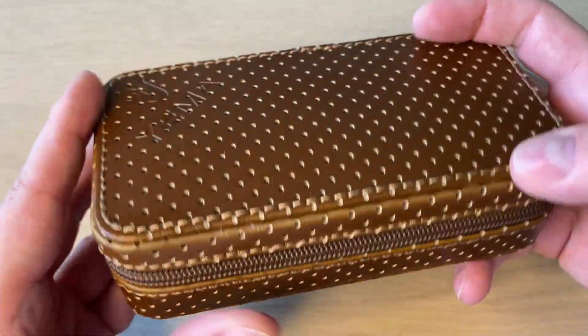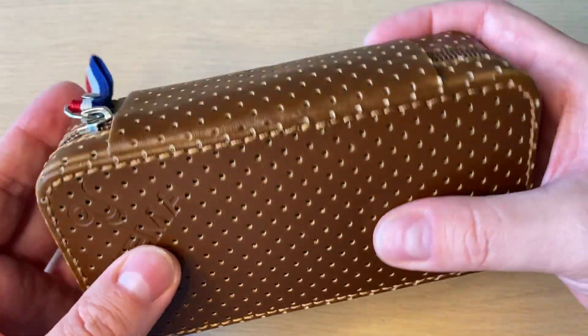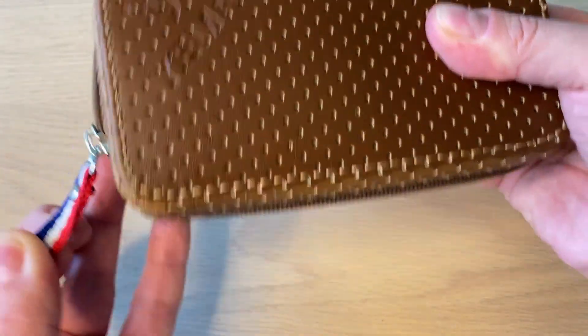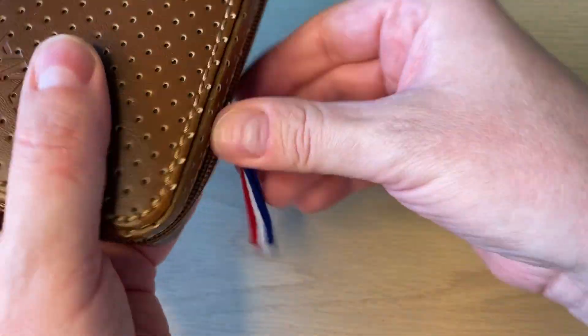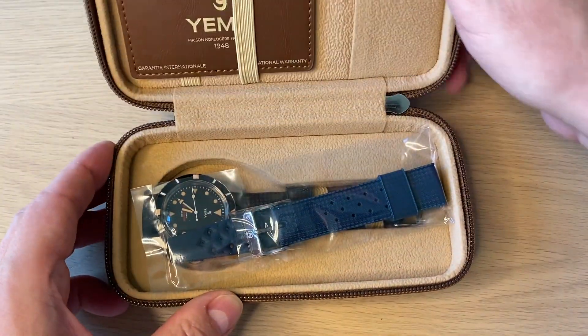The watch comes in this cool, nice, and very usable leather pouch with the French flag on it. You open the zipper and there's Yemma embossed into the leather at the corner, and of course inside you find the watch.